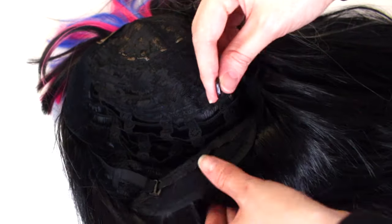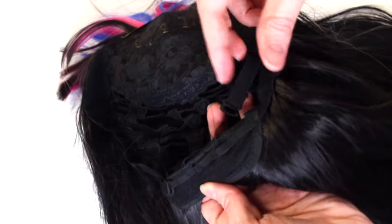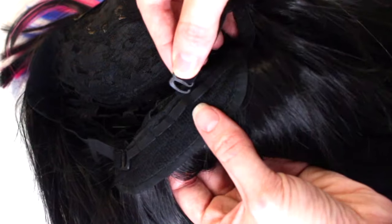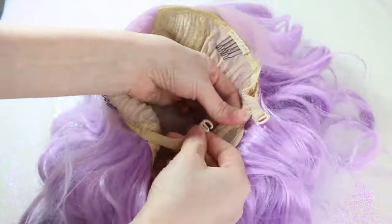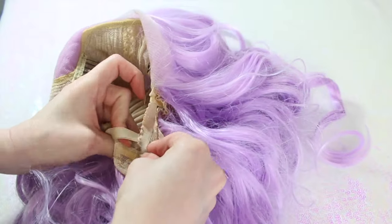If you look inside your cosplay wig, you might notice these little bands. These bands are used to make the wig tighter if you need a smaller fit. You take the band and slip the hook on the end through one of the loops on the bottom. If you need a really tight fit, you can crisscross the bands.